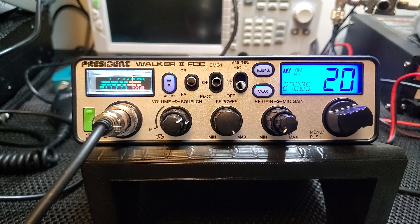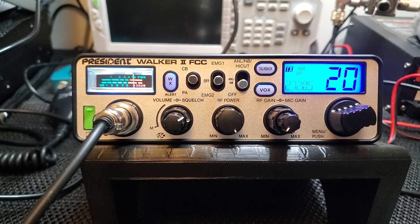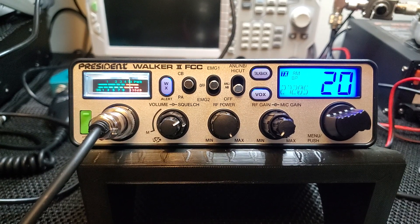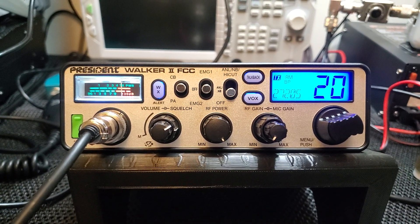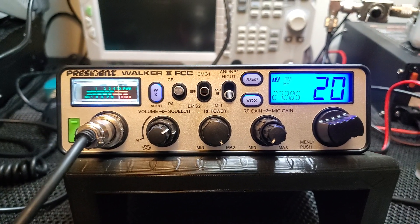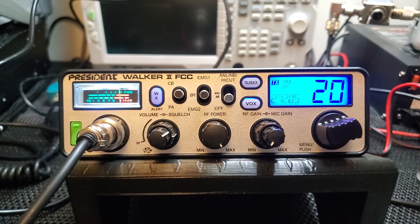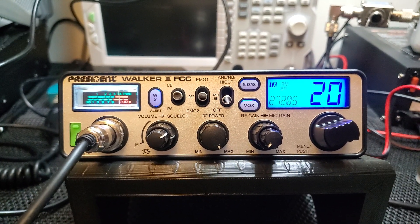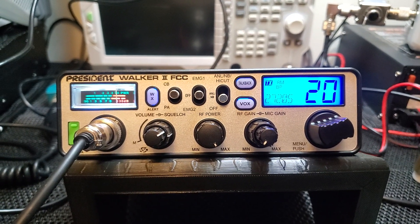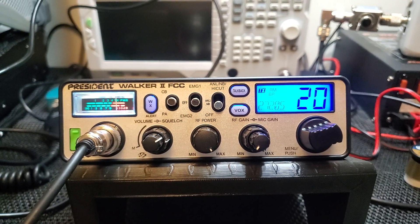Good Sunday afternoon everyone. Here is the President Walker 2 — this is an FCC Part 95 CB radio compliant unit, and it's going to a customer tomorrow in Idaho. Since I had it on the bench I just wanted to show it off really quick. I've done a video on these before, so there's another one on the channel — you might have to scroll down in the video section. I just want to make a quick video showing you guys how stable these are on frequency out of the box.